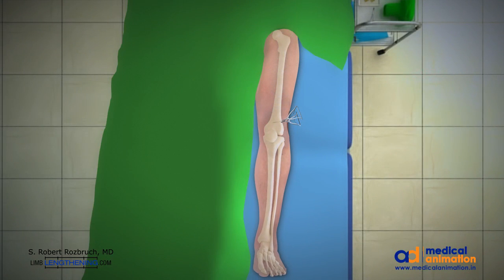You'll notice that the open wedge corrects the valgus deformity, and this is checked in the operating room with a hip-to-ankle line.